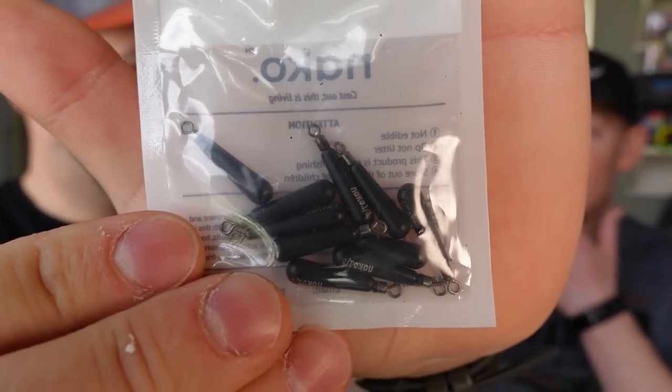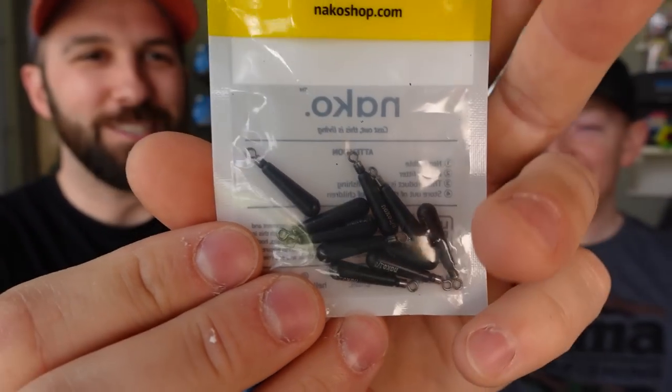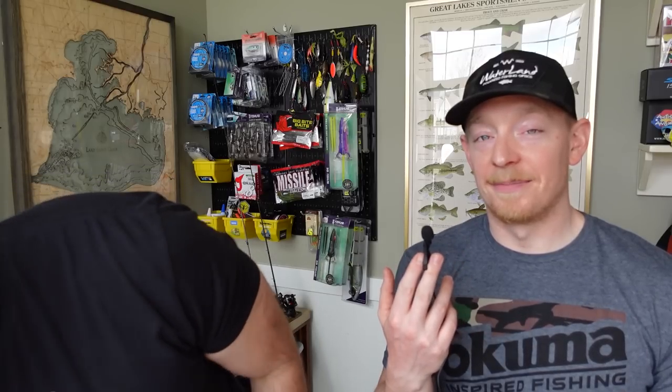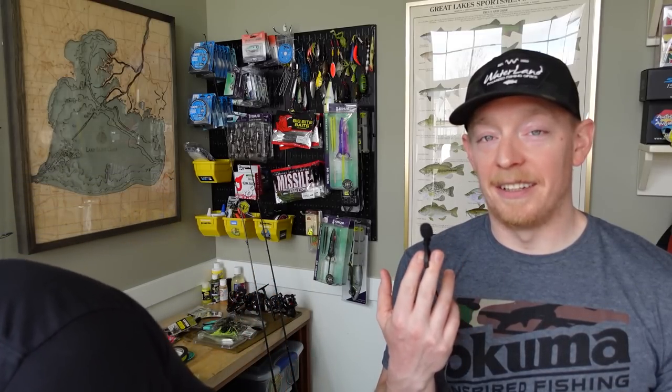We also got these free rig weights — these are going to be super neat. This is 1/8 oz, so a little heavier, but rigging this on a baitcasting setup is gonna make for fun casting, and it's a really unique way to fish these baits — putting a tiny craw on the ultralight EWG on a free rig.